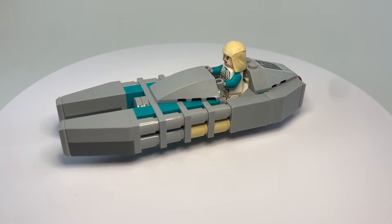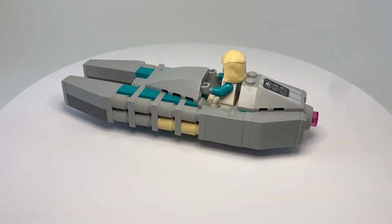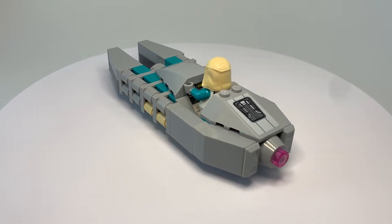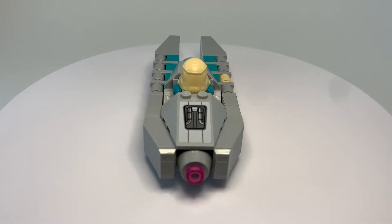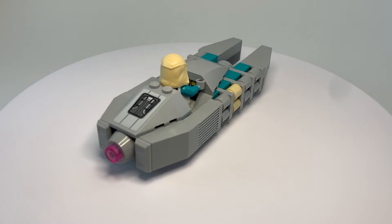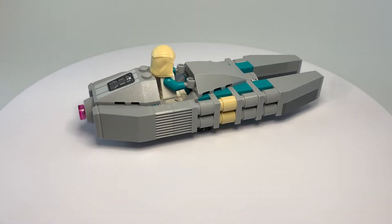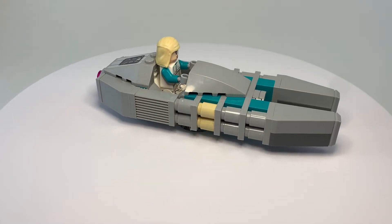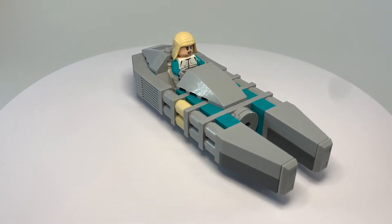This is the Detro One Landspeeder built by the Detro Landspeeder company. This is a company that I kind of made up for my own headcanon. It's a company that builds landspeeders — more industrial or basic consumer vehicles. The reason why this is the Detro One, kind of the first iteration of landspeeders they made, is because it's a simple vehicle.